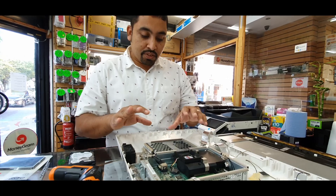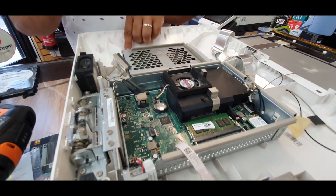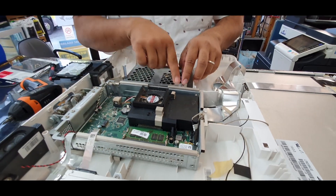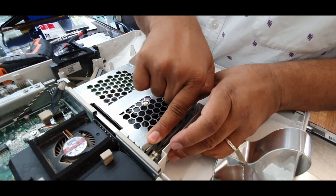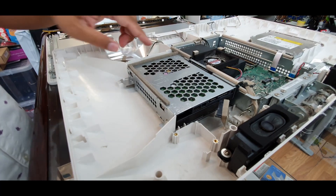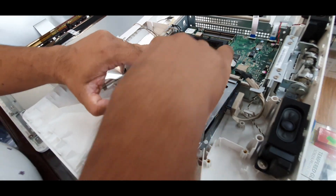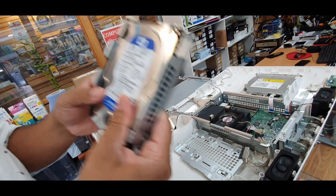Now let's get to the point. I'm going to show you how to replace this 3.5-inch hard drive. There's one screw here — we're going to take it out because it's secured with only one screw. Then if you look at the pattern on the bracket, there's an arrow: push this way to lock, the other way to unlock. So we're going to slide it out that way and lift it up.